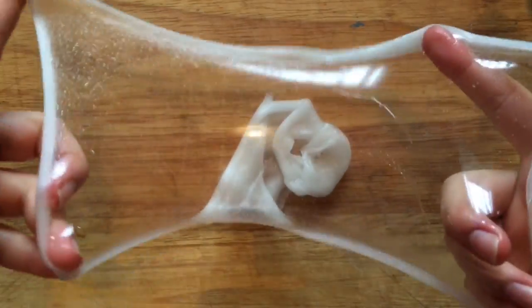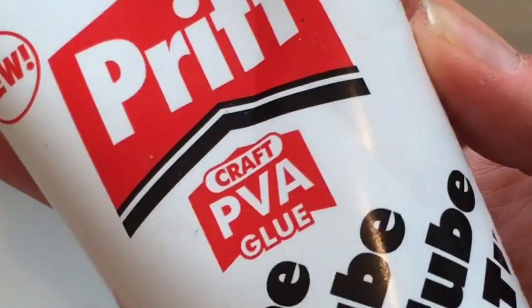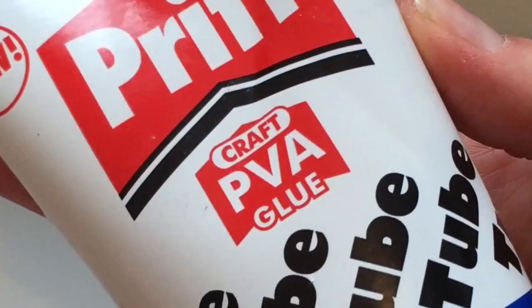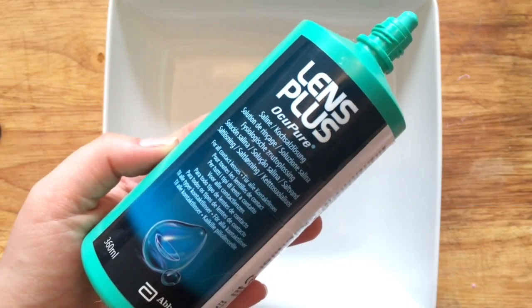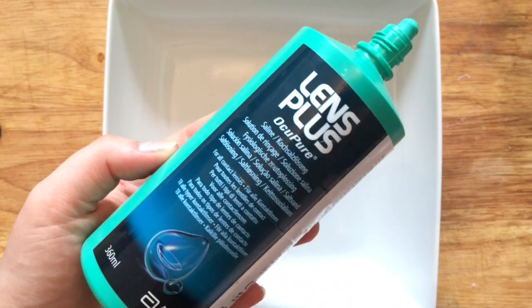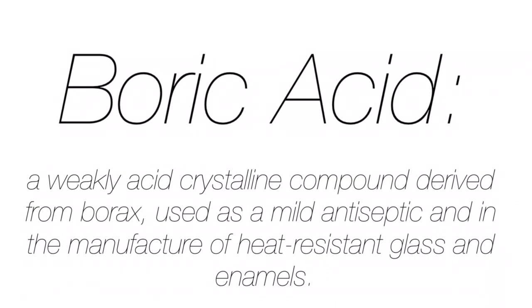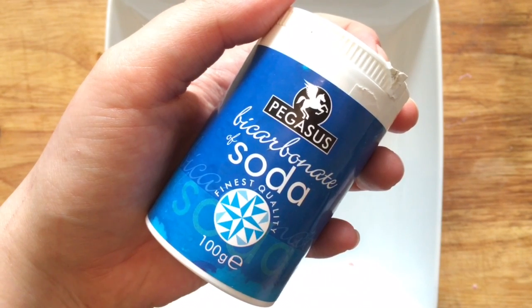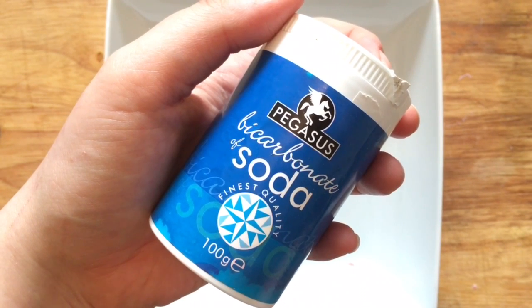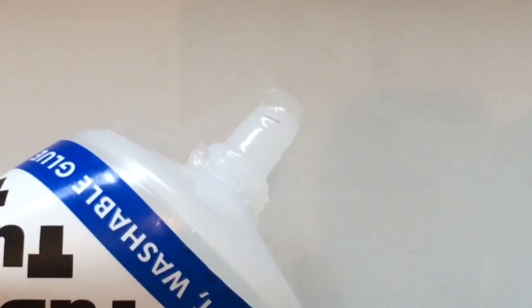To make your slime you'll need PVA glue — it has to be PVA, otherwise it will not work. Once you've got your PVA glue ready, you need your contact lens solution. You can also use eye drops as long as they contain boric acid — boric acid is what reacts and makes the slime. Then you need bicarbonate of soda, and it has to be bicarbonate of soda because this is what will make the reaction happen.